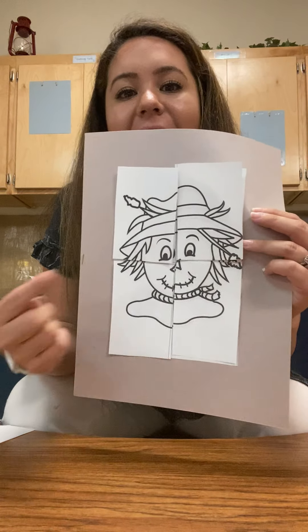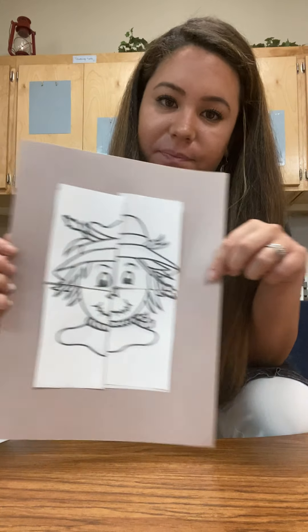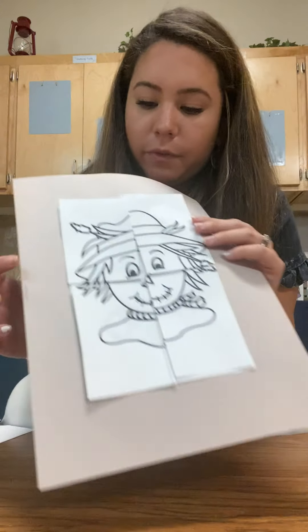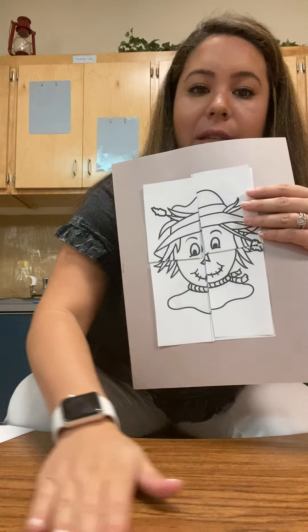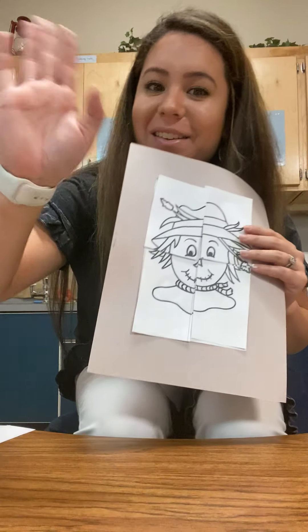So he has two eyes, a nose, and a mouth — and that's a scarecrow. He even has a hat on. Good job doing your scarecrow puzzle! For those of you who aren't matching, it's a little trickier. What you could do is try to put it together on the table first and then stick it on. Great job, friends — see you later!